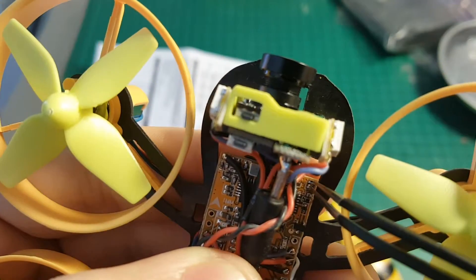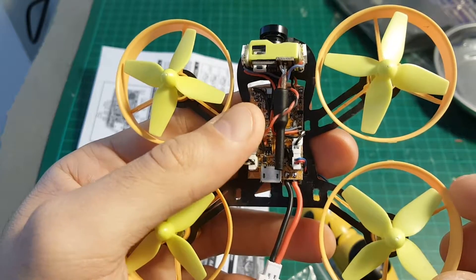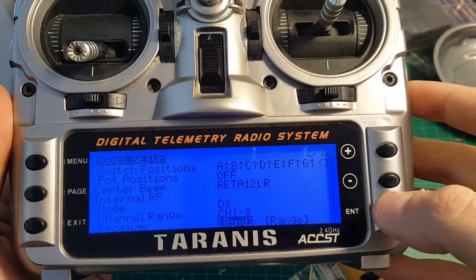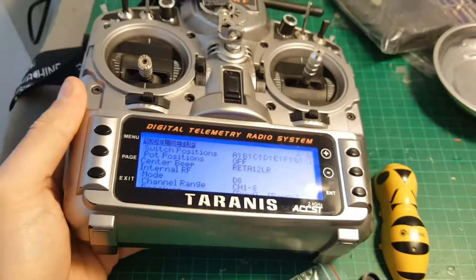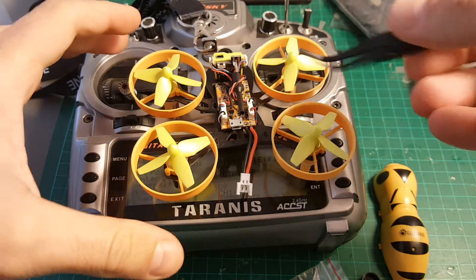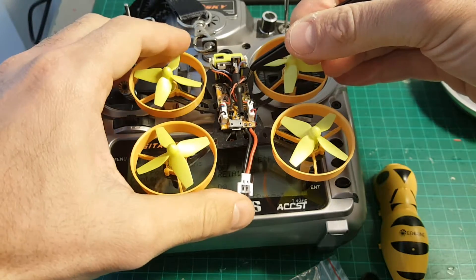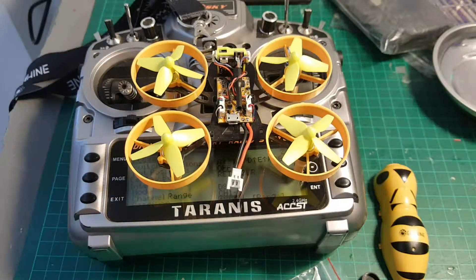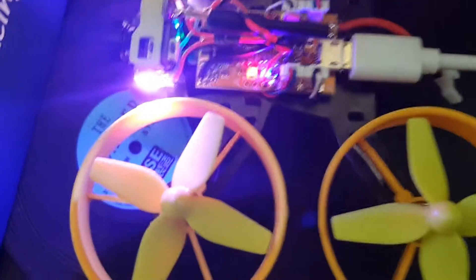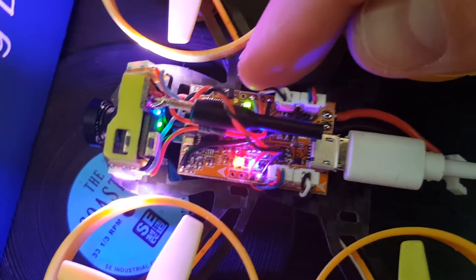You have to short the pins using a tweezer or your favorite method, then connect the battery while entering binding mode on the Taranis. On the Taranis, make sure the mode is D8, then hit bind — you will hear a sound. Then short the two pins and plug the battery. Once the LED indicator turns off, it means it has been bound.